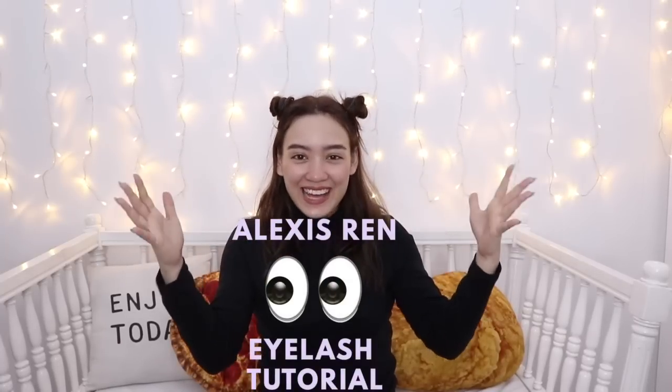Hey, what's up guys? I'm Miranda Epperson and welcome to my Alexis Ren eyelash tutorial! Anyway, I asked you guys on Instagram if you want to see how I did these lashes and y'all said yes, so I'm gonna do them for you right now. I don't know if it's just me who has noticed that Alexis Ren's eyelashes are hella long and super fanned out, but it's always been my dream to achieve those lashes.